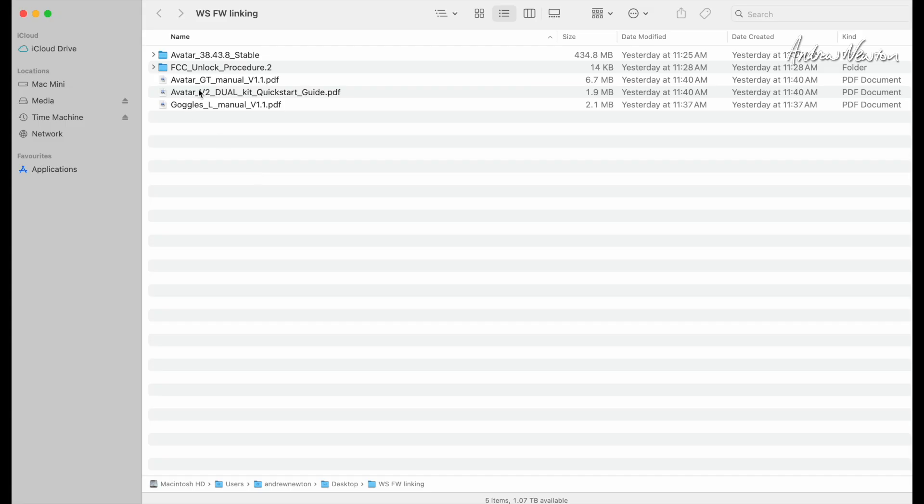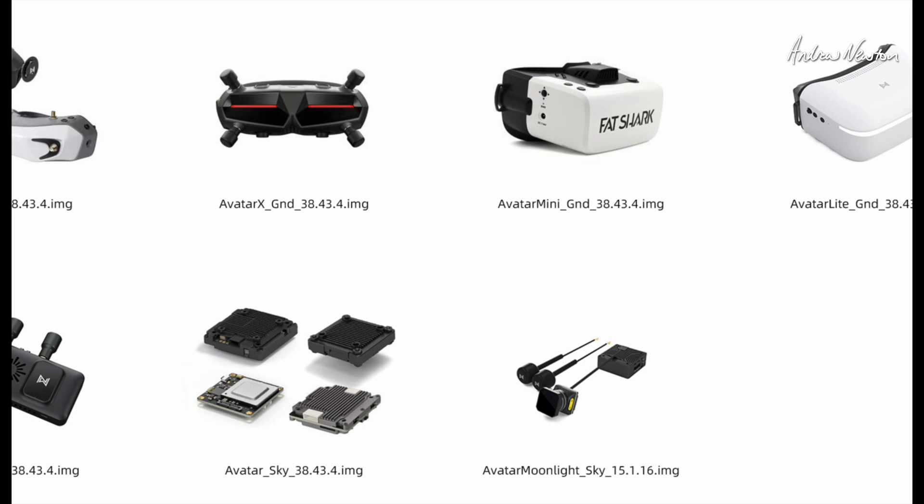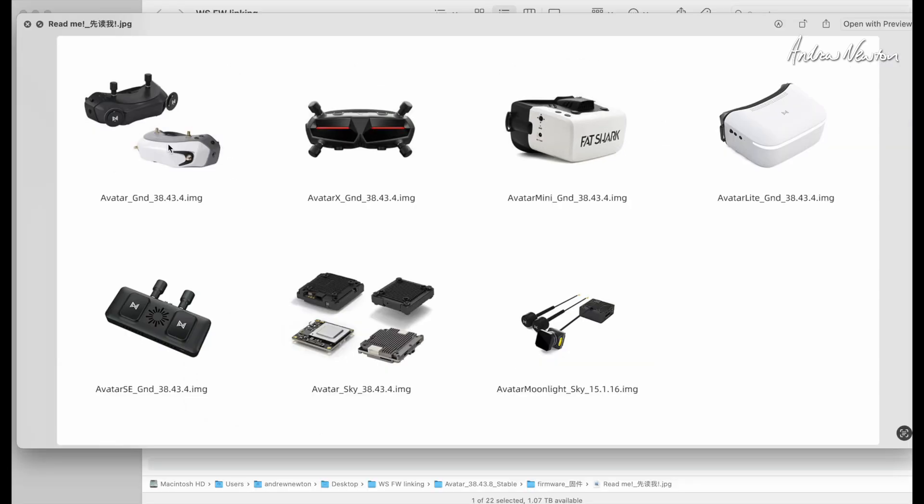Here's the firmware folder that we downloaded — you can see it's over 400 megabytes. If we open that folder, you can see it has lots of different versions of firmware: the Avatar ground, Avatar sky, Avatar light ground, Avatar mini ground, et cetera. So which firmware do we need for which device? This little JPEG will show us. The Avatar goggles use the Avatar ground, Goggles L use the Avatar light ground, and the other video transmitters use the Avatar sky.